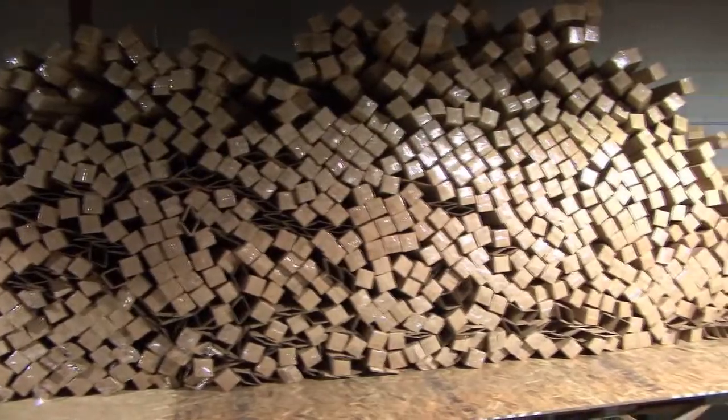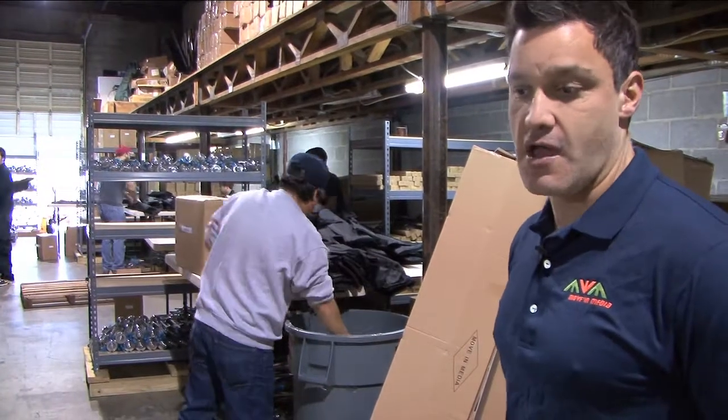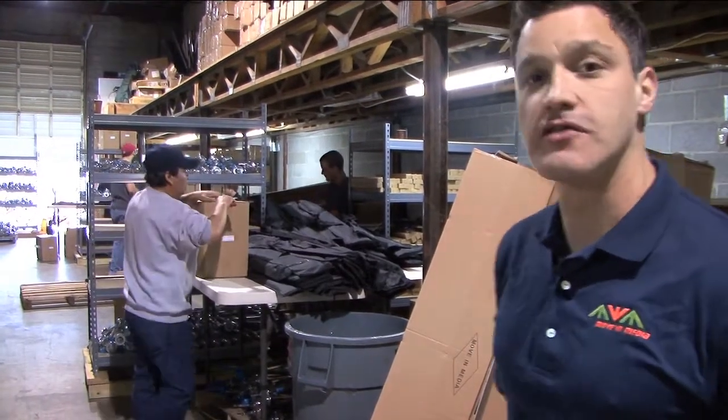Currently we are packing a huge order of 2,400 units. This order is divided into four different designs and they want it packed individually.